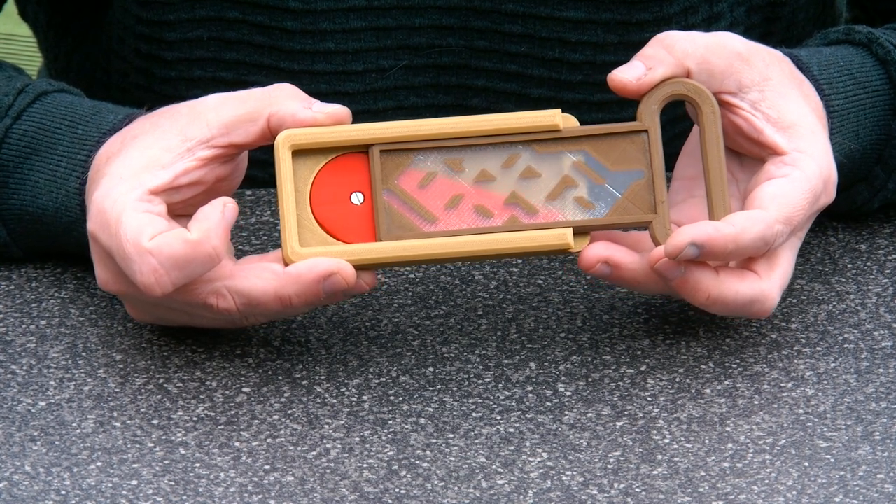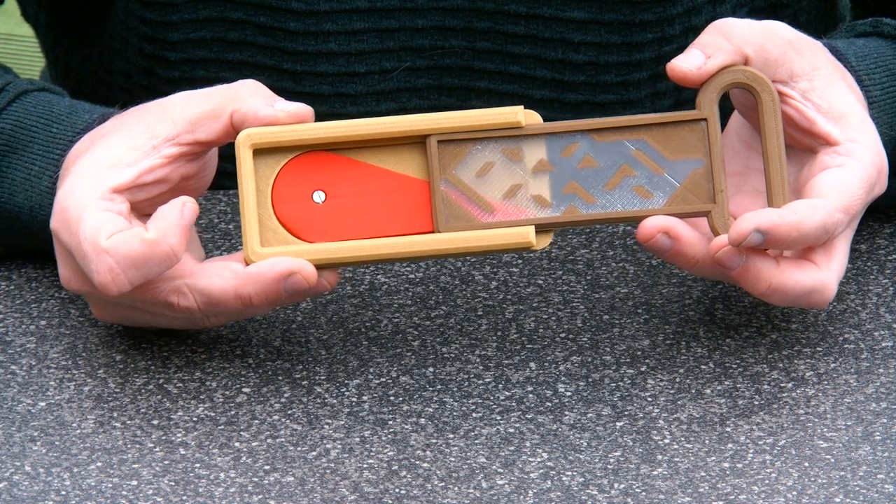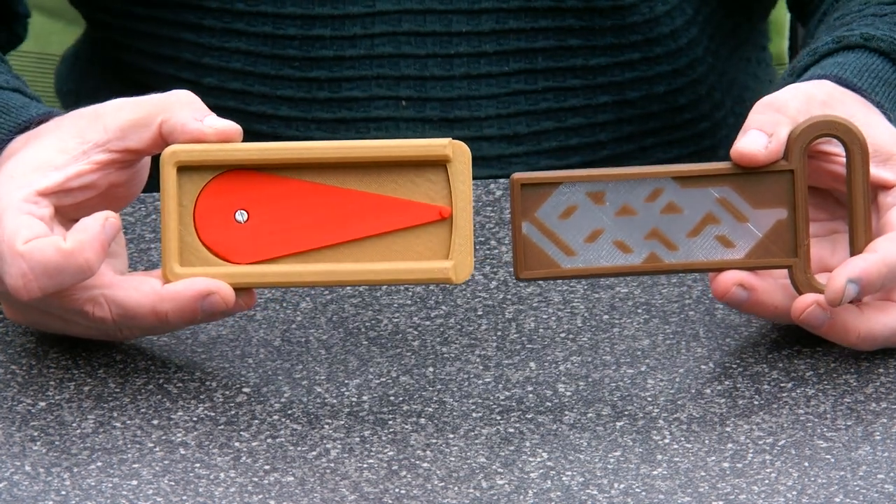So I am now — spoiler alert — solving the puzzle. And here we have the piece out.